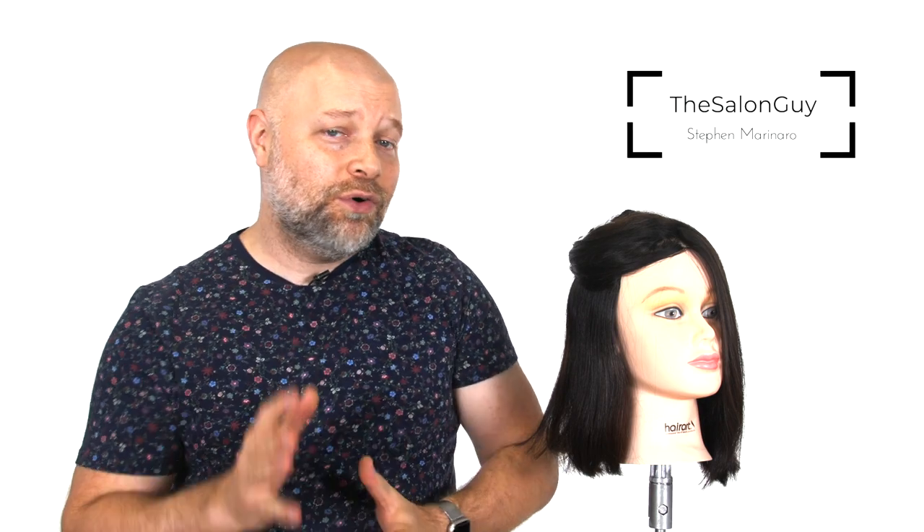Today we are talking about Charli D'Amelio and her new hair color. It's very unique. I've done a haircut tutorial of her hair in the past, but I've been getting a number of requests about her new purple/blue vibrant hair color. I'm really excited to show you an easy solution on how to achieve that look.